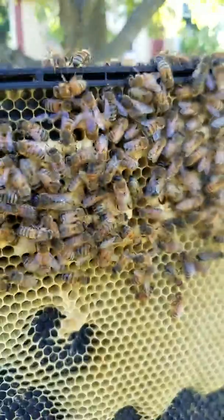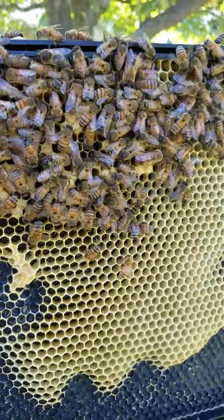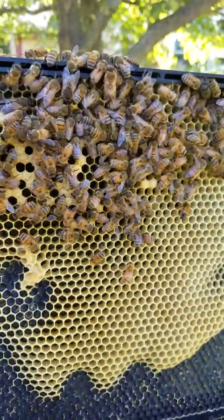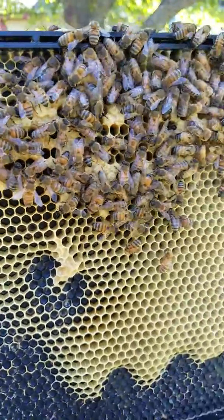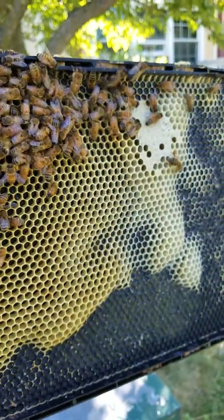They're looking a hell of a lot better now that they had this frame. I found out quick that they were screwed up, so it can be fixed but it's a pain. You just have to be in your hives more than usual.